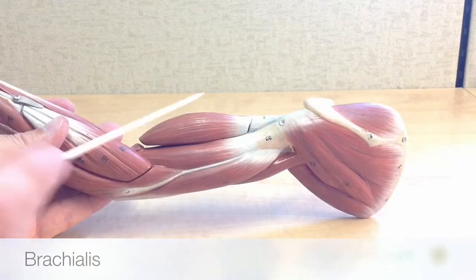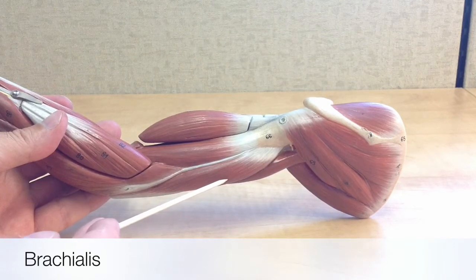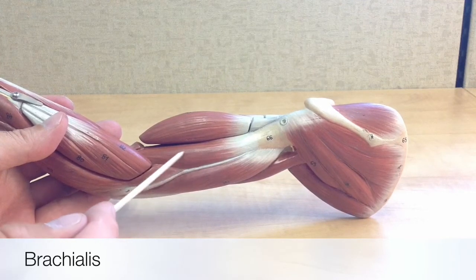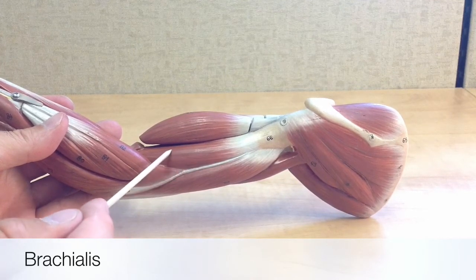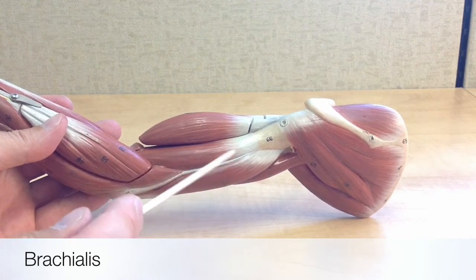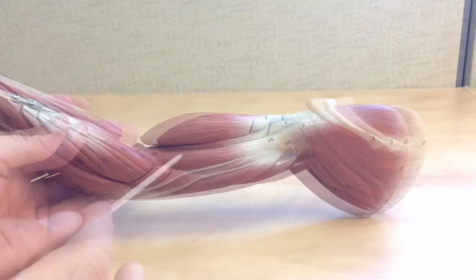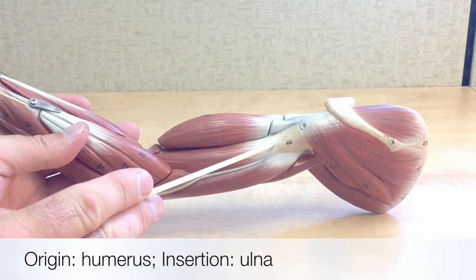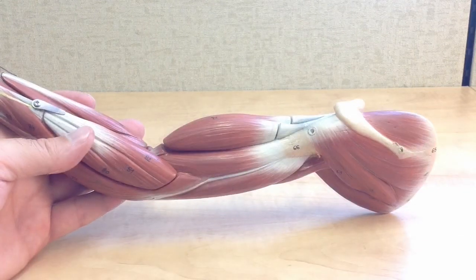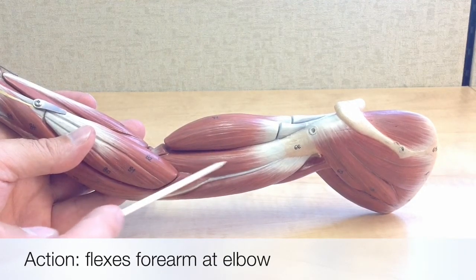In between the anterior biceps brachii and posterior triceps brachii is the brachialis, which is seen laterally here on the arm model. Think of this as the meat within the biceps-triceps sandwich — if those muscles were the bread, the brachialis would be the meat in the middle. Its origin is on the humerus, and it inserts onto the ulna. Its action is similar to the biceps brachii in that it flexes the forearm at the elbow.